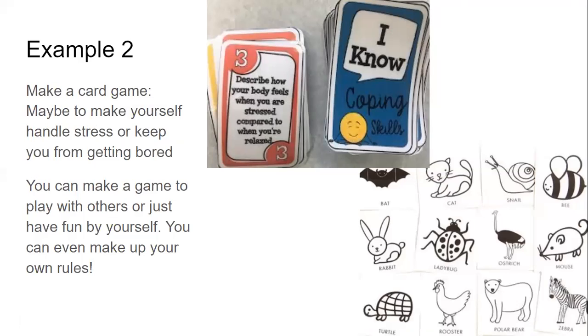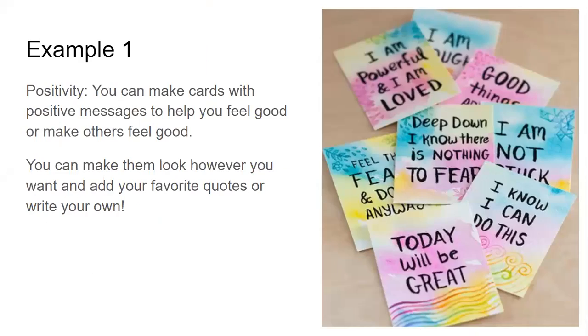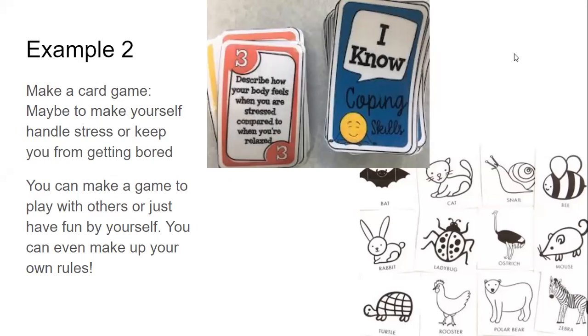Example two: you can make a card game. We're all sitting around trying to come up with stuff to keep ourselves entertained — why not make a game out of your cards? You can make a bunch of cards like this example with coping skills, or someone drew a bunch of animals and you could make two that match and put them out next to each other, or if you draw an animal you have to act like it. It might be a nice activity when you're sitting around. You can make a single-player game, a multiplayer game — make up your own rules.